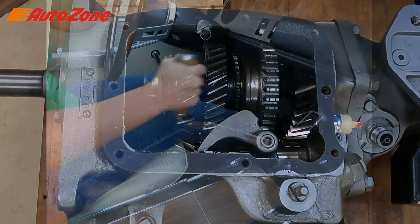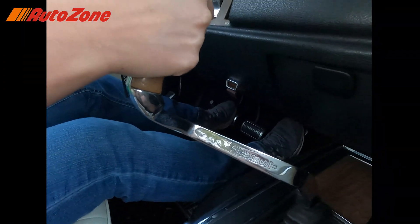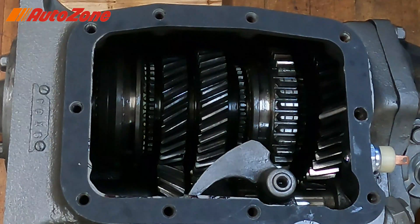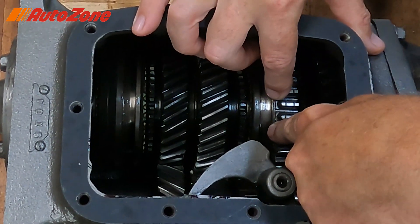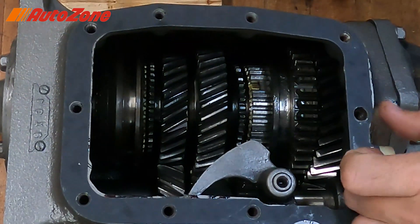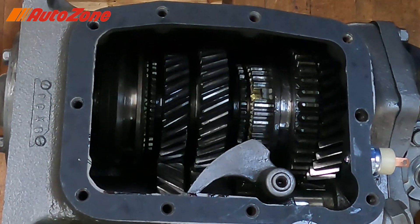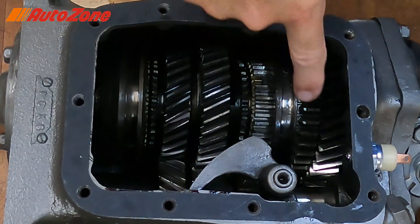Everything else spins with the input shaft. It depends on what these two units couple to for power to be transmitted to the output shaft. As you're going through the gears, you shift the car into first gear with the shifter — you'll see the lever move on the inside of the transmission. What happens is the rear synchronizer assembly shifts into first gear, so now I can't spin the output shaft without spinning the whole assembly.